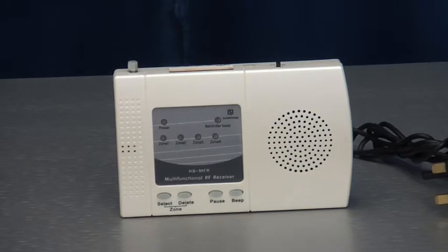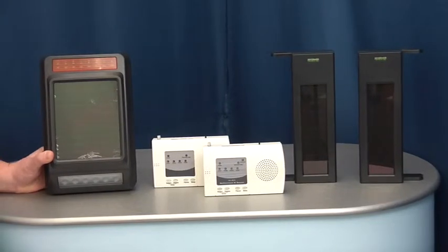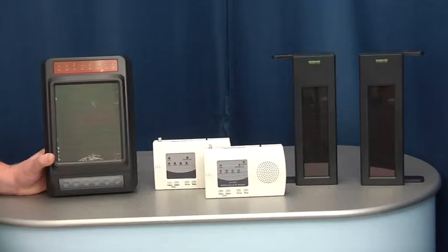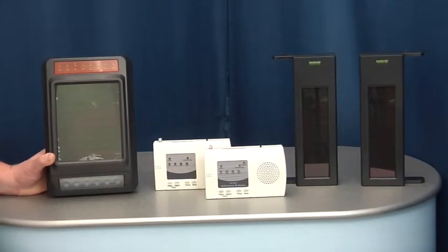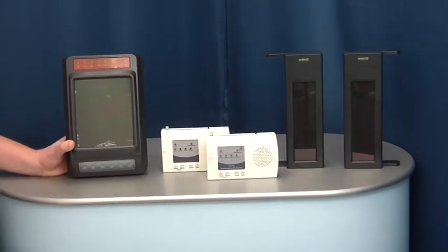You also have an optional 5 minute exit delay and optional reminder beep. You can add additional receivers and additional solar sirens with no limit, together with up to 128 sets of beams available in various sizes.